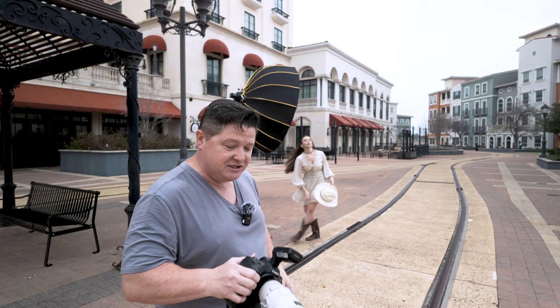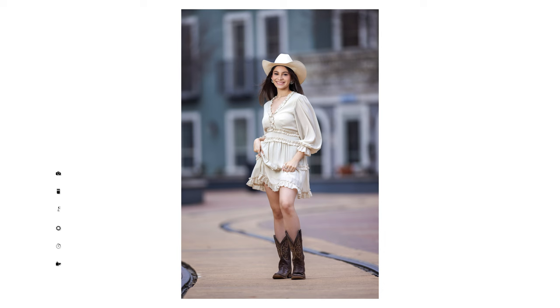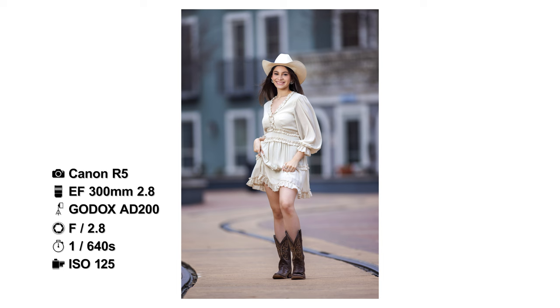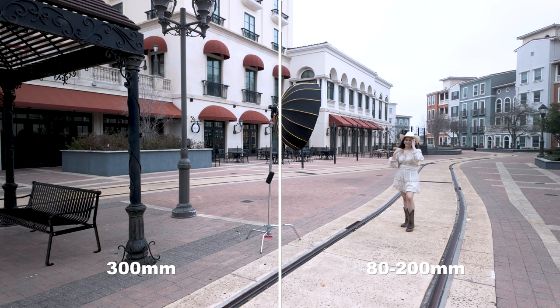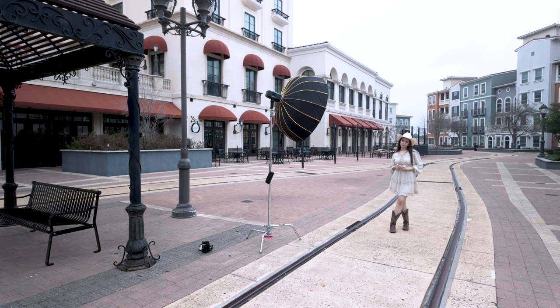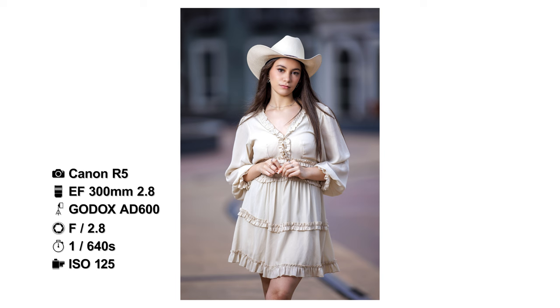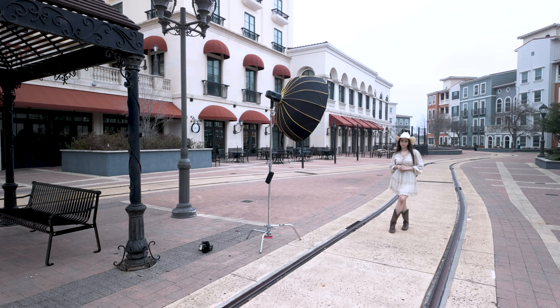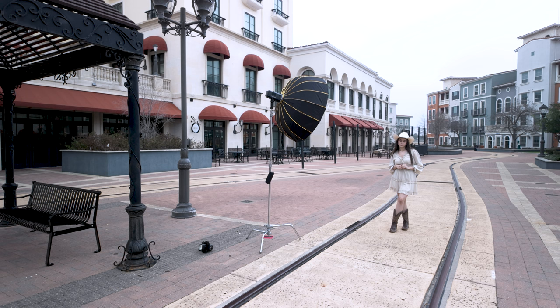I am now with the 300mm — same thing with this lens, it doesn't give me full access to all the pixels for focus. But I am, man, I don't know how far away I am from you — 50, 60 feet, something like that. This lens is heavy. I would not want to carry this around all day for a photo shoot. I am resting my elbow on my knee just to steady it a little bit more.